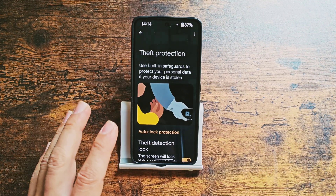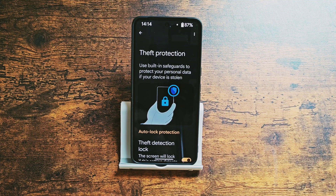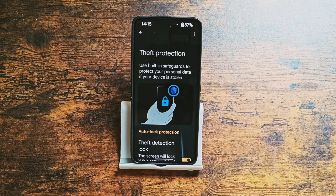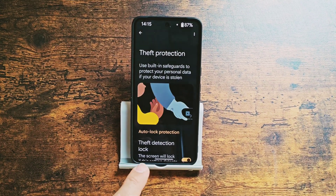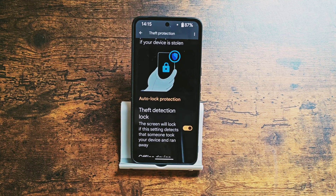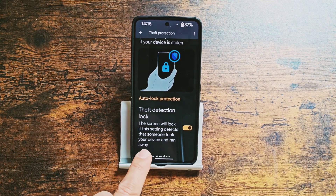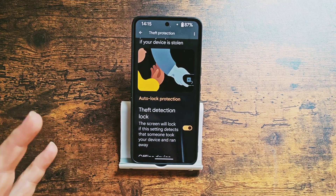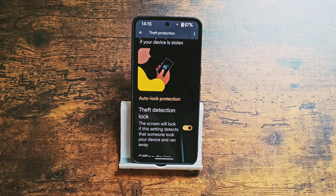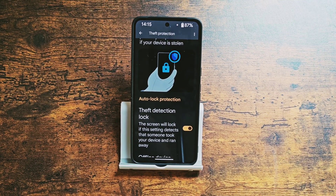Now your phone is quite protected from theft. Whenever someone grabs your phone from your hands while it's unlocked and runs away, the phone will lock itself. Absolutely essential and useful feature to keep on all the time. It uses the device sensors like the gyroscope or accelerometer, or both of them. I believe this is one of the most needed features on any device. Thank you Google, but you'd better tell us upfront about this feature.